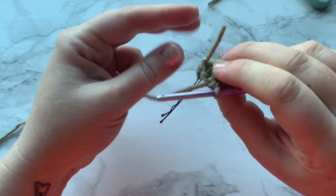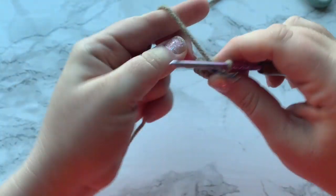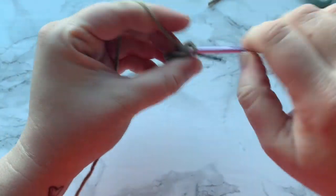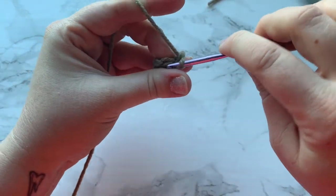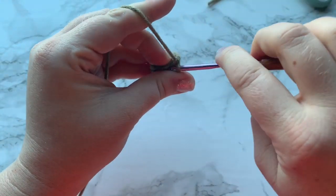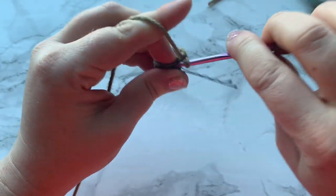You don't need to worry about stuffing the arms at all — they're super simple. Just one single crochet into each all the way around. You should have a total of seven rounds at the end. I will meet you back when you have finished your seven rounds, and then we will close off — I will show you how to close off.